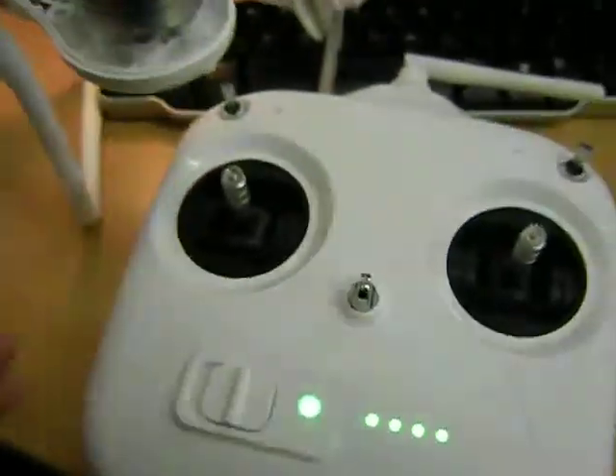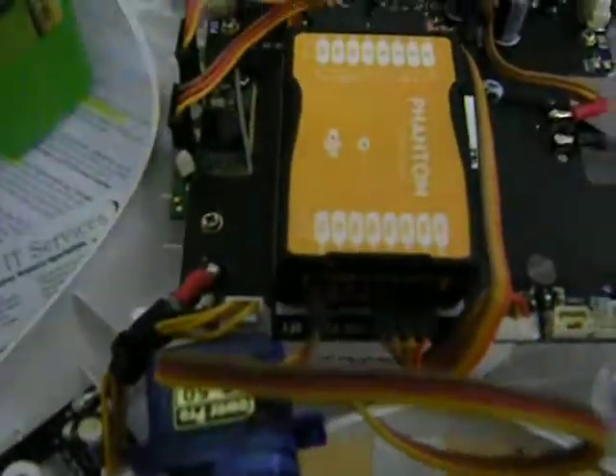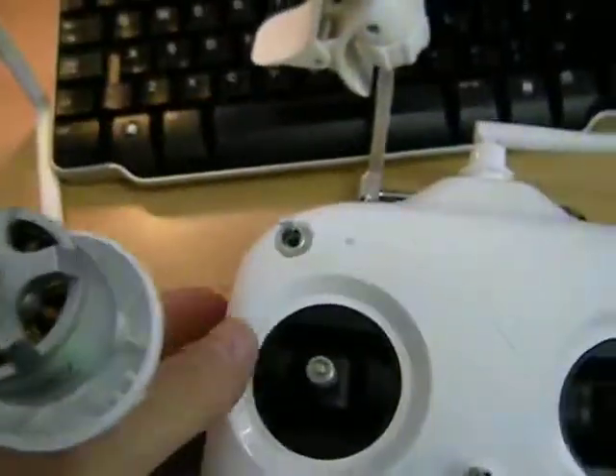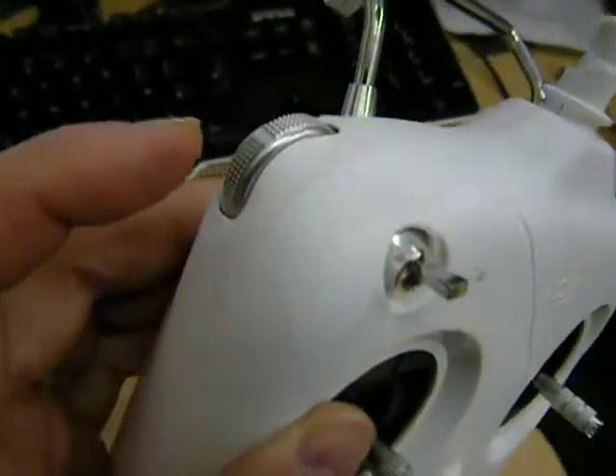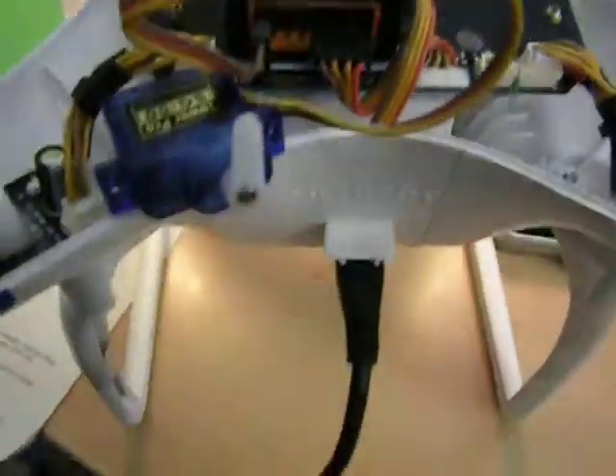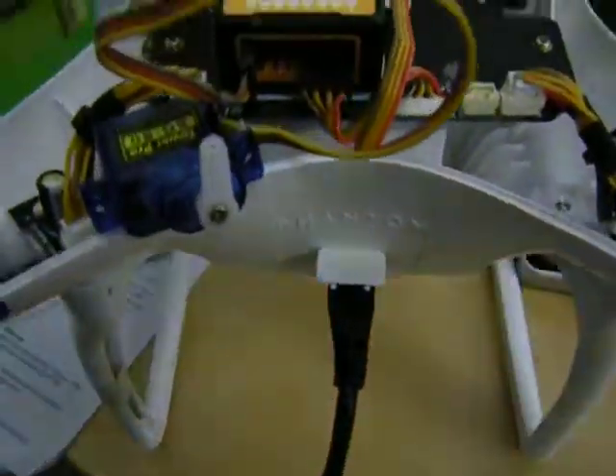I'm going to show you how I managed to find out how to connect a servo. I get a response from the X1 channel on my Vision Plus Phantom 2 that doesn't have the Wi-Fi module — that probably went here — neither the camera. The idea behind this is that I can control pitch on a standard gimbal that I've ordered. Let's show you how this works.